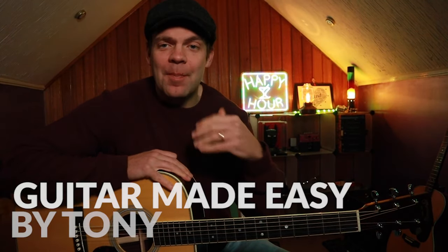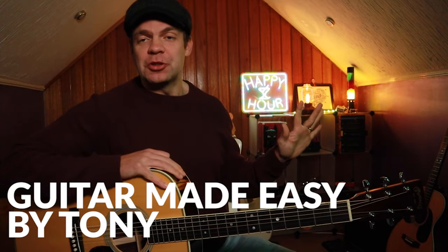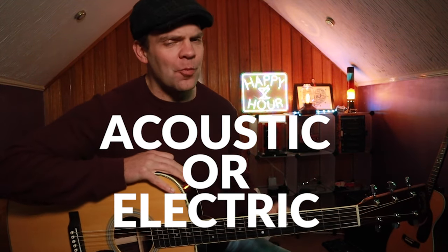Hi guys, thank you very much for joining me. Very happy to have you here with me today. Now, I am just going to come out and ask this — probably stupid but very dangerous question: acoustic or electric? You can only have one. What would it be and why?